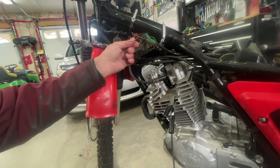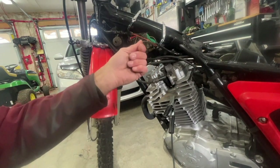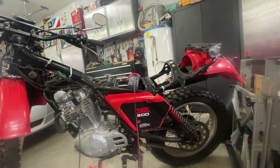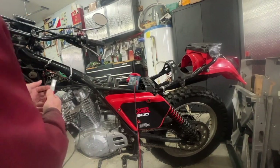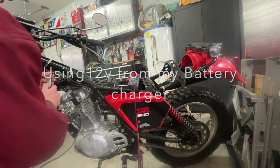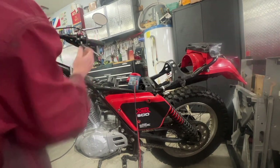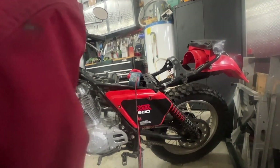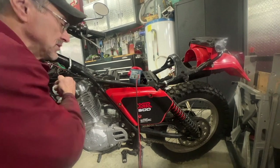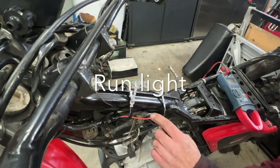Just to verify, I wired this a couple of years ago. This goes to the front brake switch and it goes to the brake light, and this one here goes to the foot brake switch. So I'm going to verify that. I've got my 12 volts here, so I'm going to hook it up here, hit my brake switch — yep, that's good. And this one here goes to the foot brake switch — yeah, that's good.